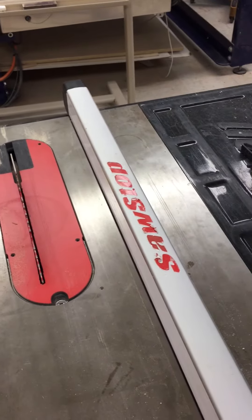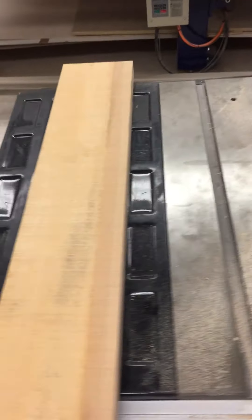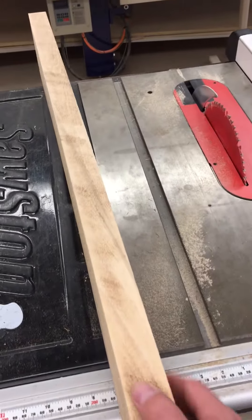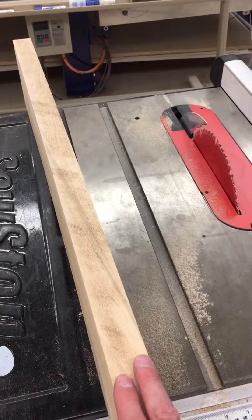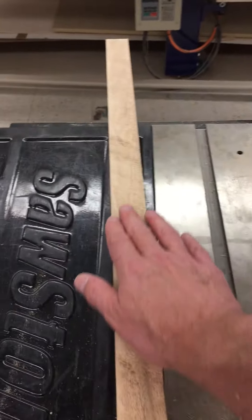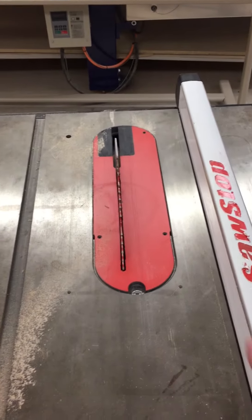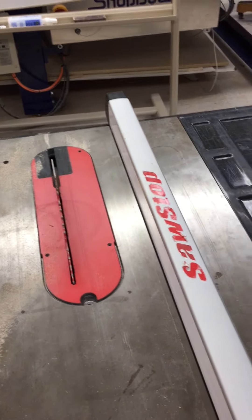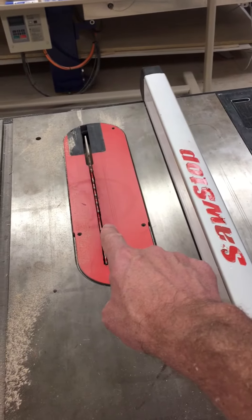I just did what I thought was a pretty reasonable job of trying to get this thing lined up to make a cut on this piece — this is a five-quarter beech, well within the capabilities of this blade and this saw. And you can see I burned the whole face of it because I had to push really hard to get this through. It kept trying to bind up on the way through. Clearly I had it locked down and not perfectly parallel.